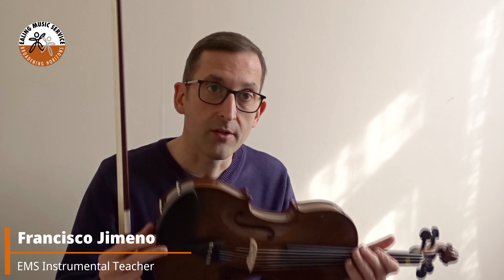Hi, my name is Francisco Gemeno and I'm a violin and viola teacher for the Alien Music Series. I'm going to introduce you to this instrument, the viola.